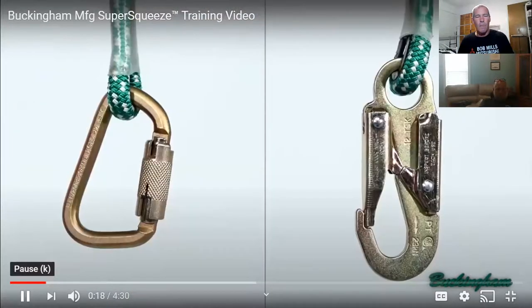With locking carabiners or locking snap hooks. When we use the flip line — and this is going to depend on whether you're right- or left-handed — I know this goes to the belt, but this is what our flip lines look like.